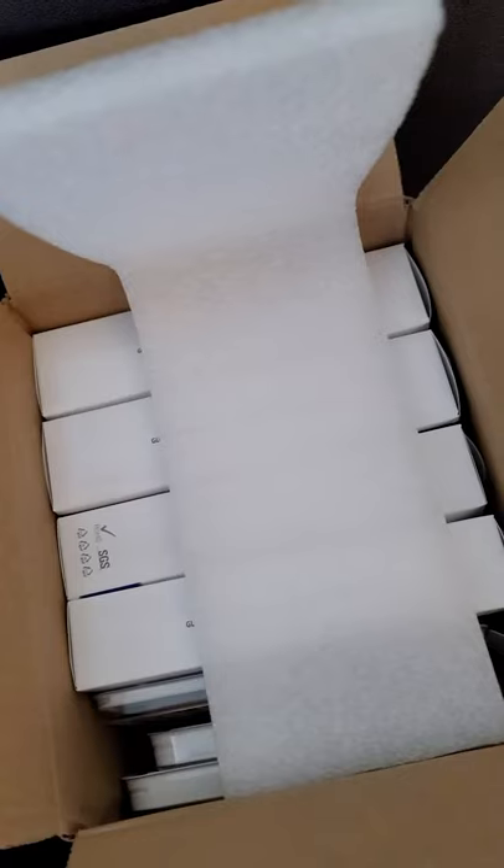Well, I just got a package from Wyston, let's check it out. Let's see what we got here in the box.